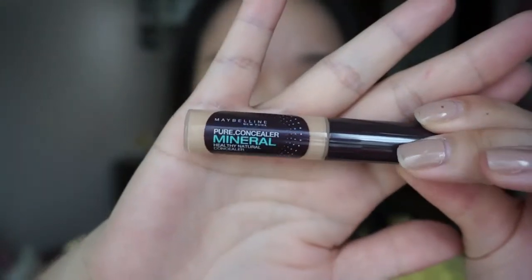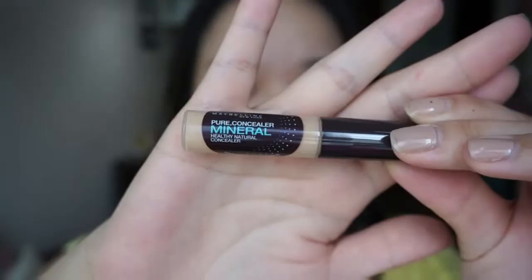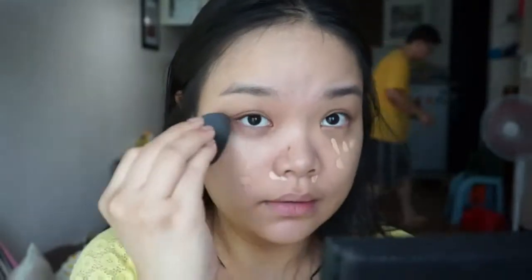For my concealer, I'm trying out Maybelline's Pure Concealer Minerals in number one. I just recently got this and someone said that this is her favorite, so I have high expectations for this. We'll see how it goes.